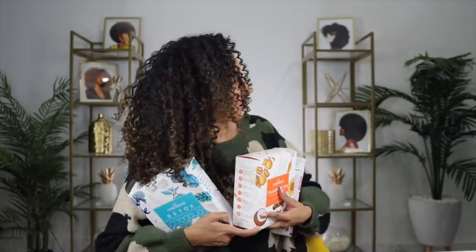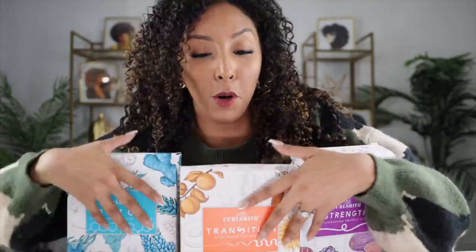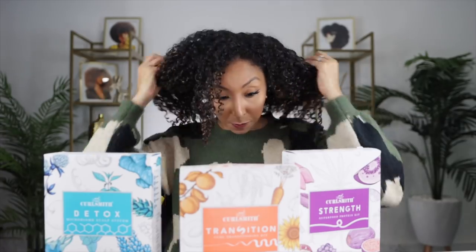It's the most wonderful time of the year. The Curl Smith sale is here! It's Black Friday week, people! So I hope you've been saving your coins because we've got a lot of products to get — because nothing, and I mean nothing, is full price.